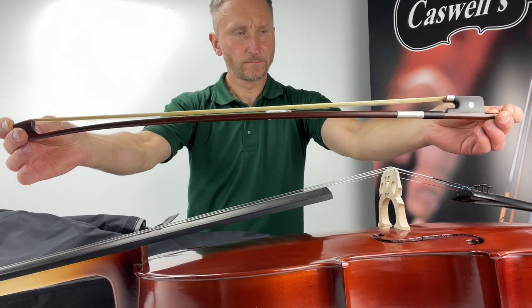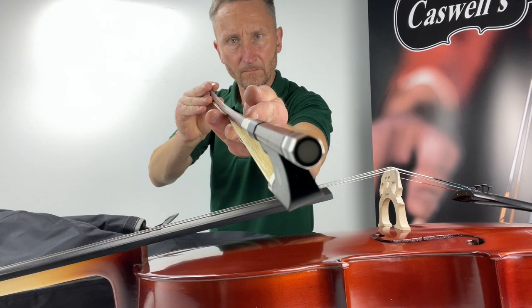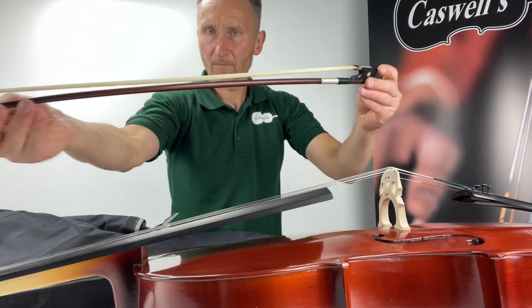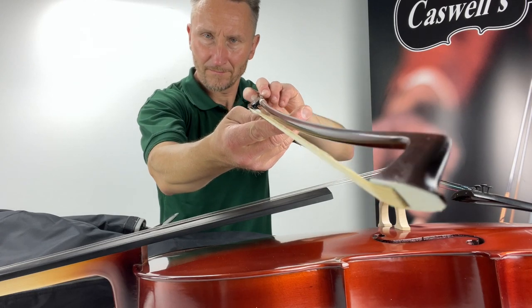The next level up on this cello is the best-selling Primavera 200 outfit. The Primavera 100 cello outfit is available in full size down to 1/16th size and also 1/10th size.